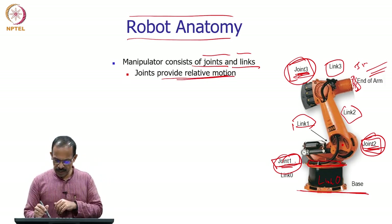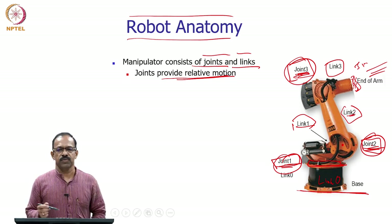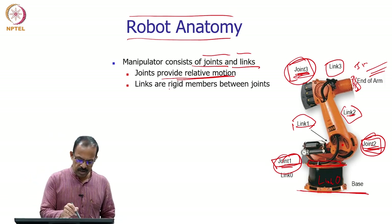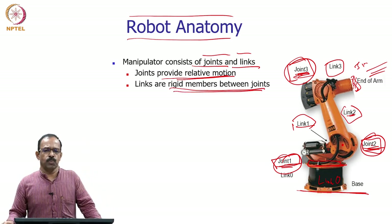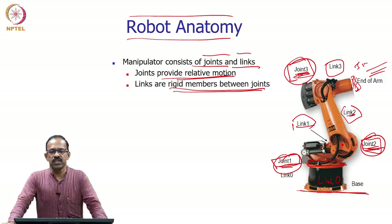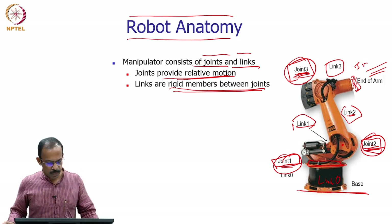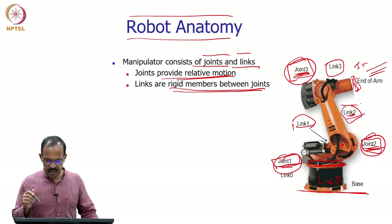Joints are supposed to give relative motion between the links. Joint 1 provides relative motion between link 0 and link 1; joint 2 provides relative motion between link 1 and link 2. So joints provide relative motion, and links are the rigid members between the joints. Most industrial robots have rigid links, though flexible links exist in some special cases. The link connects between the joints and is a rigid element.